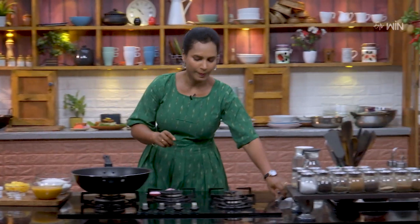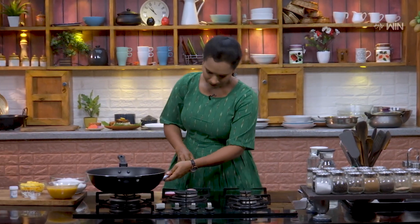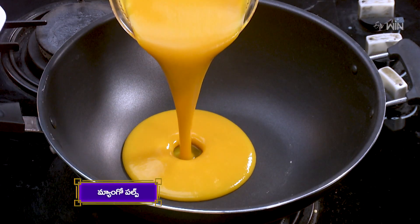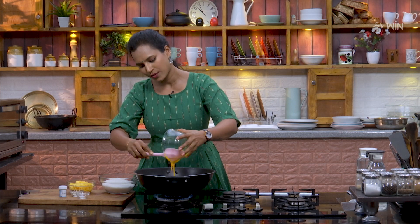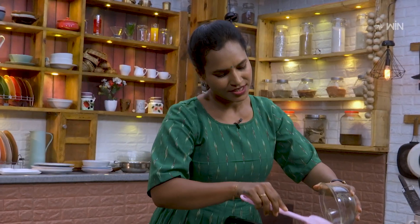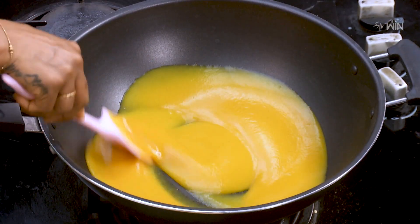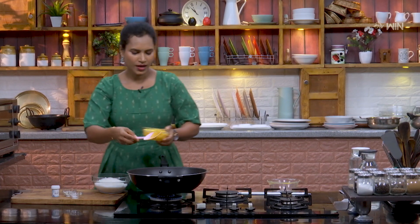We have to put the sugar into the pulp. We will put the sugar into the pan. Let's put the sugar into the pan. We have to put the mango pulp in the pot. We will cut the mango into pieces and put the pulp into the mix. We are going to cut the mango pieces.